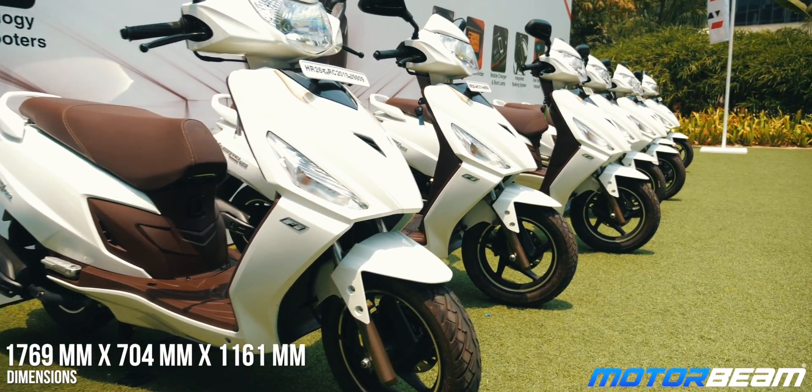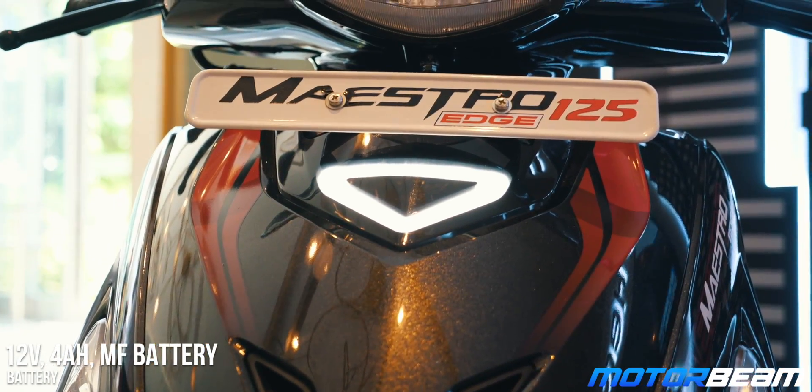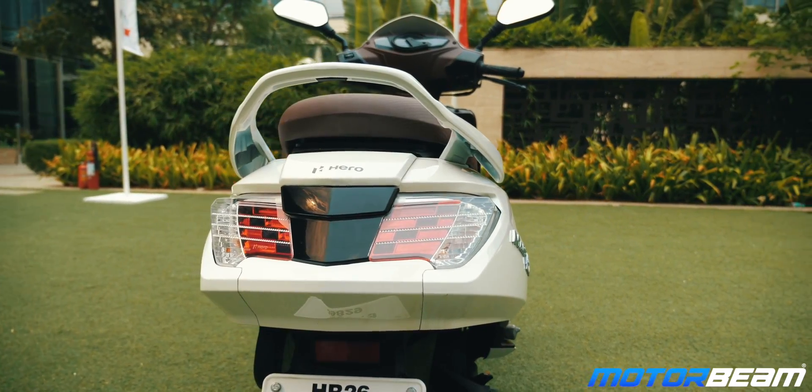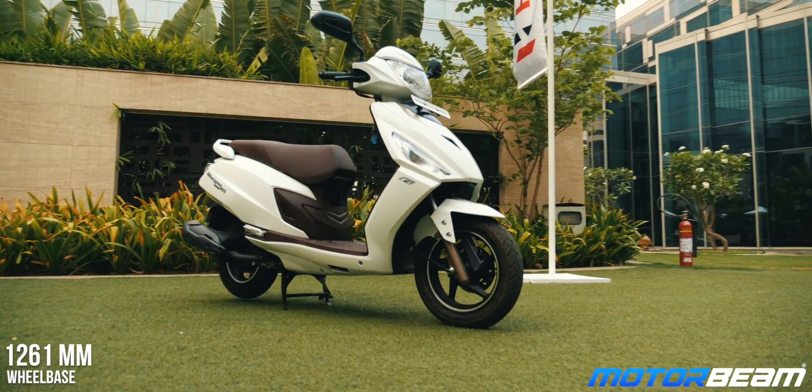The Maestro Edge 125 looks similar to the Maestro 110. However, Hero has done certain changes to the body to differentiate it. On the front apron, you now get an LED DRL. However, there is no LED headlight — there never was — but there is an LED tail light which now is a split unit. The Maestro Edge 125 gets new colors along with dual-tone color options which give it a fresh appeal.